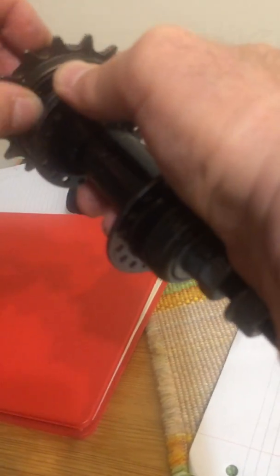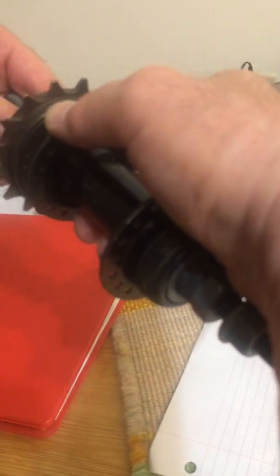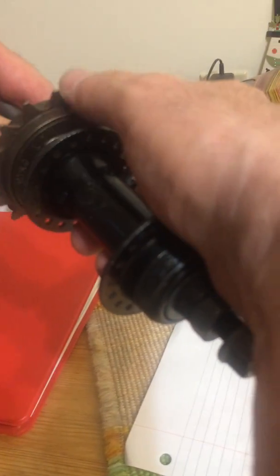So you have to flip the freewheel over when you thread it on the axle hub, like so. And this will, of course, require that the threads are glued to prevent the freewheel from unthreading. Now it's driving — if I hold the center, it's driving. You can hear it locking. I hope that explains it to everybody. Bye for now.